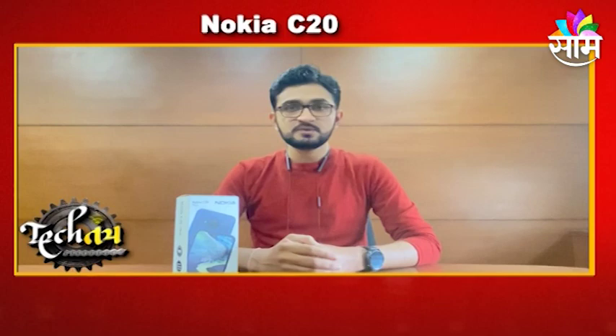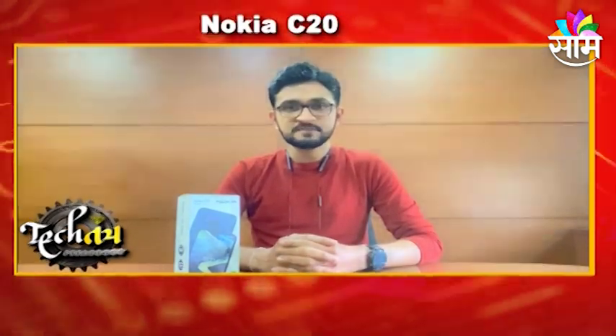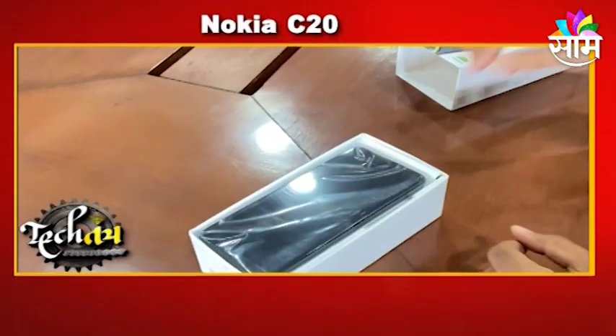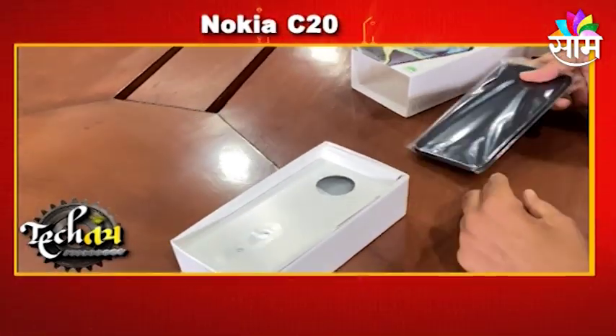In the budget series, this is a mobile launch — the new Nokia C20 Plus budget smartphone. So, how do you get the phone? We will start unboxing. We will open the C20 Plus box and start with the features.